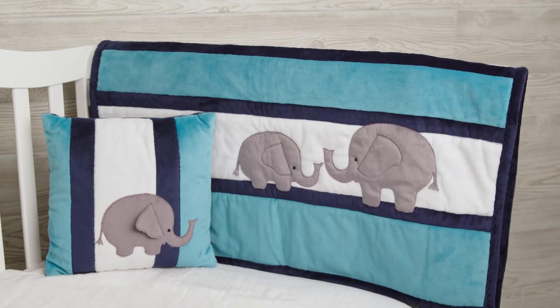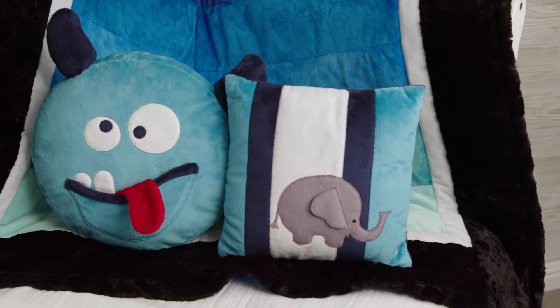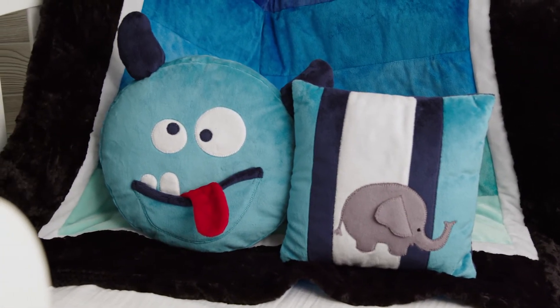Get creative! Our exclusive Cuddle Minky Plush fabric is suitable for robes, linings, and spa products, quilts, quilt backs, and bindings, baby products and toys, home decor throws and pillows, pet beds, accessories, and more.